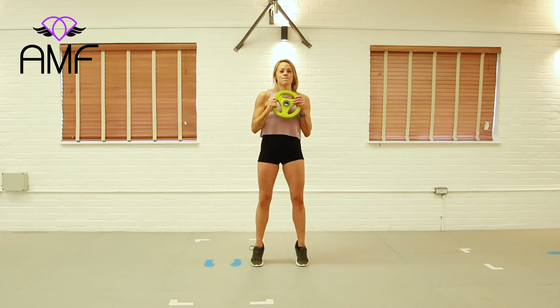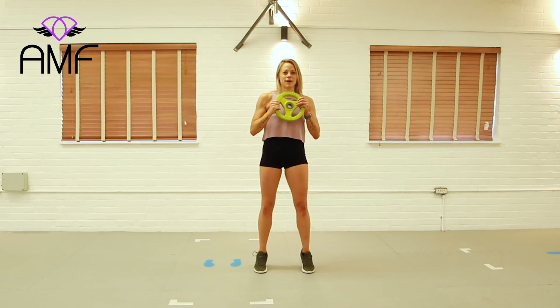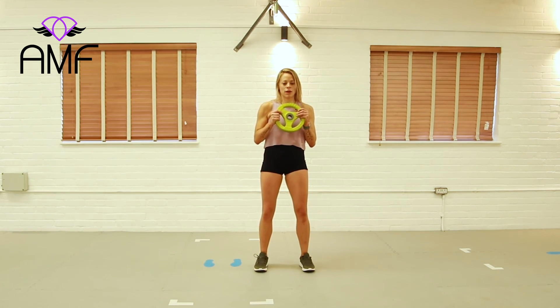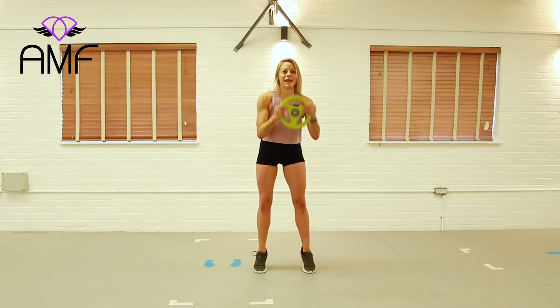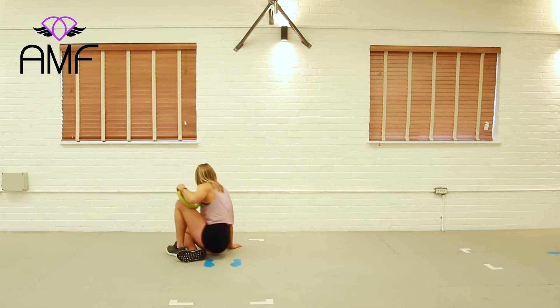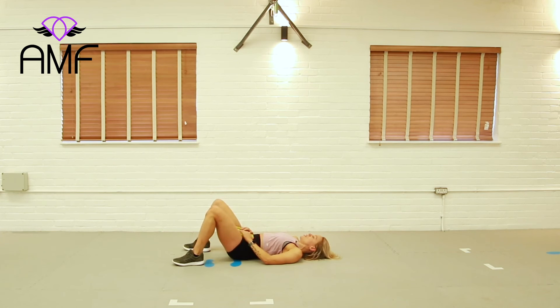Grab your plate — push up, squeeze and lower. Let's stay here. Raise it up. Are you glowing? Glowing all over the carpet. Two more — and I nearly fell over, and I did fall over. Last one, well done. Coming down into your matted, carpeted, soft region. Bringing that dumbbell, plate, or can of beans onto your pelvis.